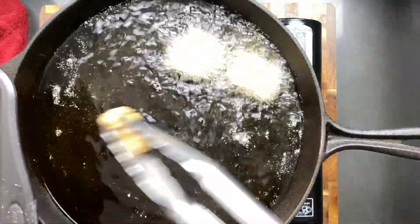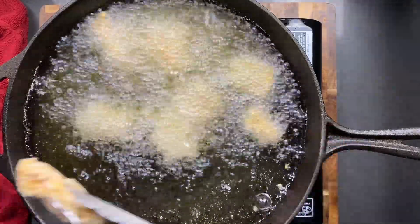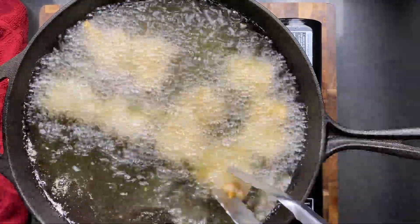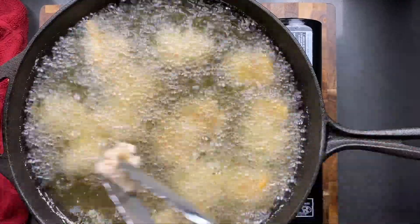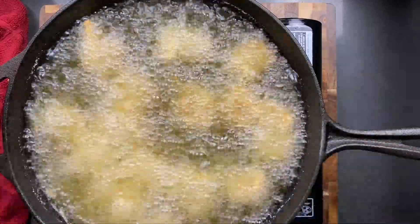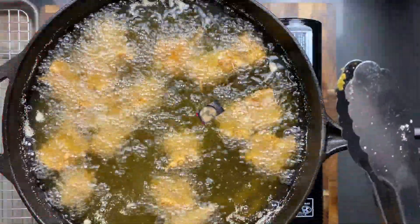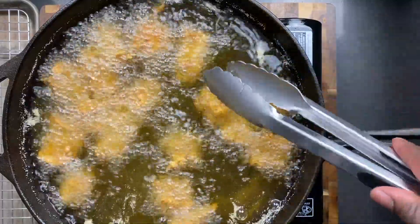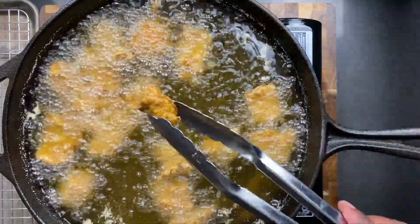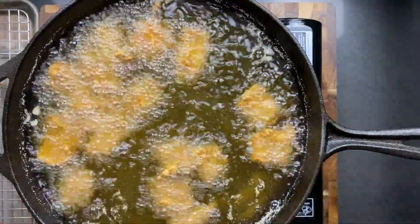Have your fresh clean oil ready. Bring the oil up to temperature — about 350°F — and it only takes about three minutes once the oil is at that temperature. You don't want to overcrowd the pan; you want enough room so everything can fry and coat evenly. Look at that — golden brown catfish nuggets. That looks really good, doesn't it? Quick and easy — see how fast we're going?